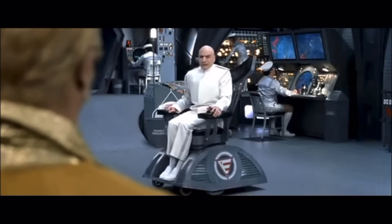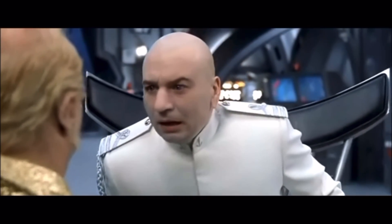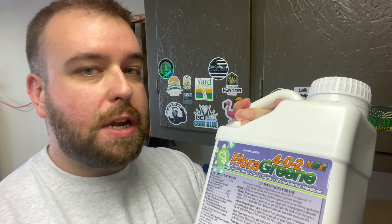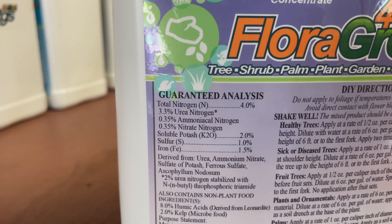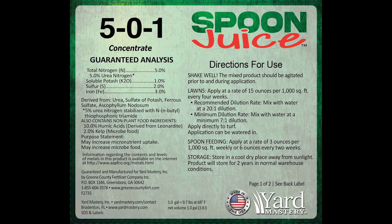Here's what I found — no. Yes, it does have some similar ingredients to Spoon Juice, but it is not the same exact thing. 402 Florigreen has 4% nitrogen, and if you look at the label, there are actually three different kinds of nitrogen that make up that 4%: urea nitrogen, ammoniacal nitrogen, and nitrate nitrogen. Spoon Juice has 5% nitrogen, but that comes exclusively from urea nitrogen.